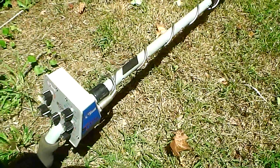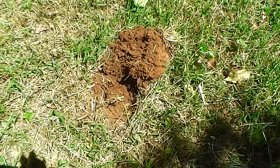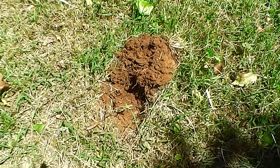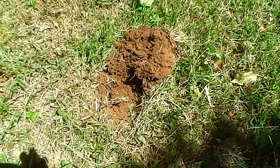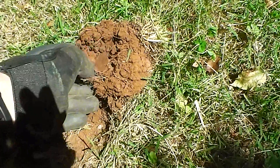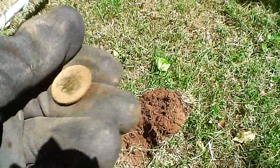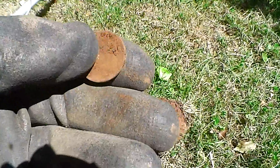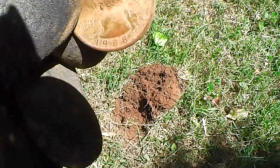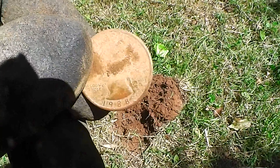I was over here with the other machine and the Explorer and didn't detect this — although I can't swear I was in this exact spot. Just below the surface, very shallow, I found a quarter. I'm sure it's just a regular — yep, it's clad. A 1988 clad quarter.